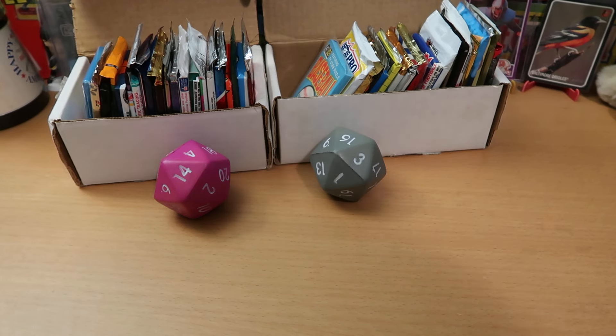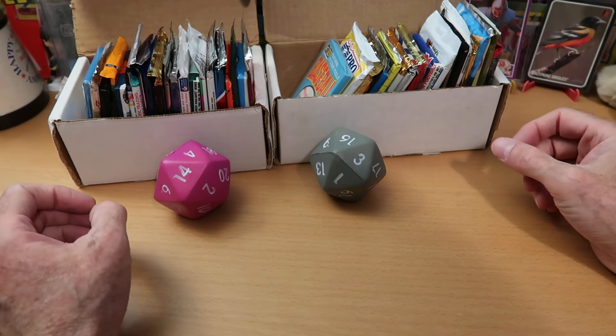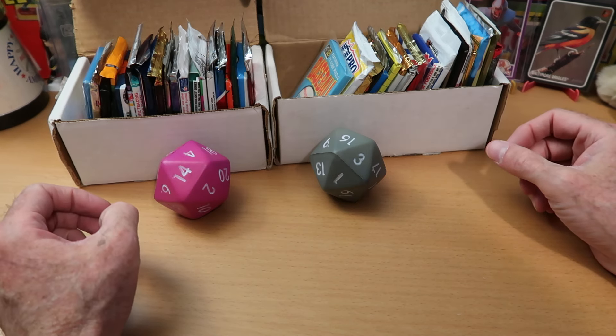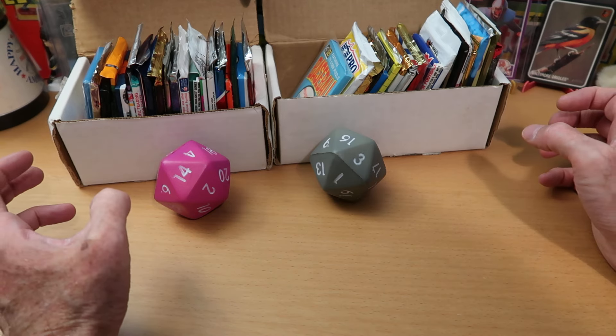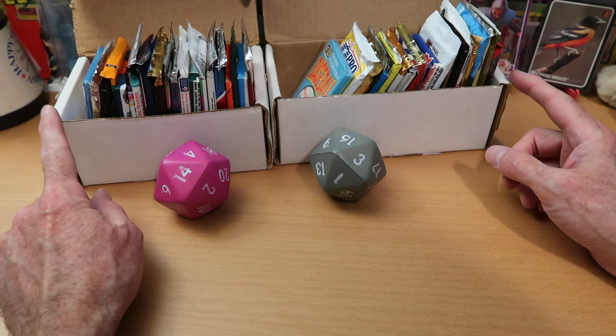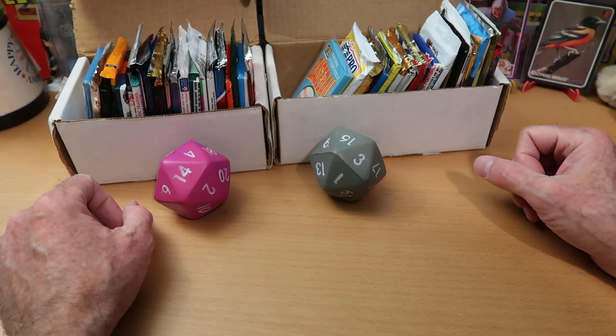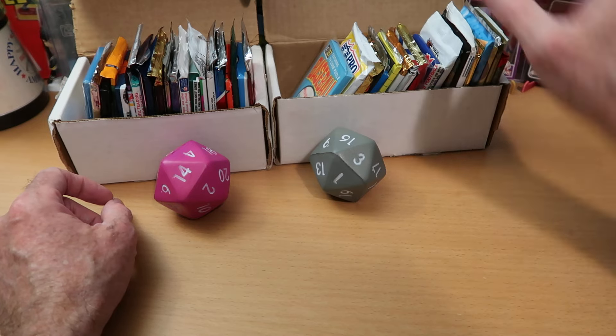Hey everybody, CW here — Card Wolf — because I'm always on the hunt for great cards. It is Double Dorking today. We don't do it very often, but when we do, it is a huge celebration. You should be very happy to be here because we have two boxes of vintage cards — baseball, football, and now hockey — and some non-sport cards and other sports in here as well.